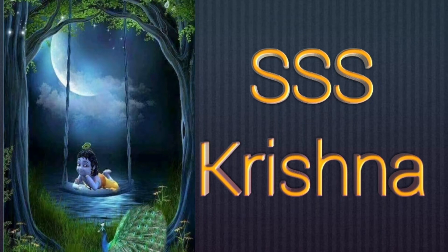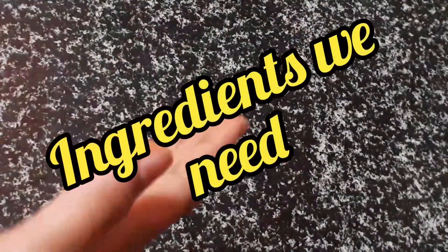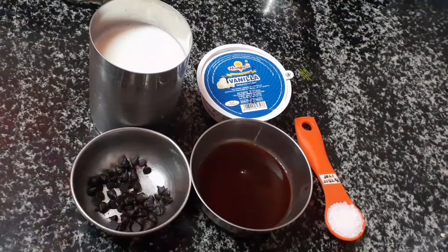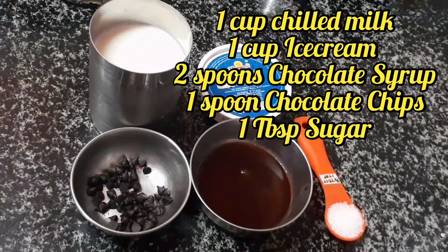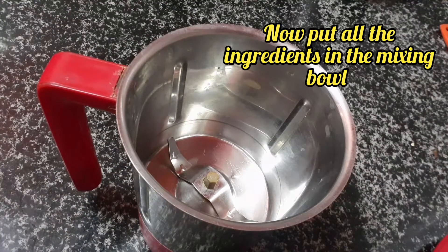Hi guys, welcome back to SSS Krishna channel. Today we are going to make an ice cream smoothie and milkshake. The ingredients we need to make this delicious chocolate milkshake are ice cream, a glass of milk, chocolate chips, Hershey syrup, and sugar.